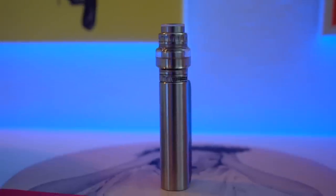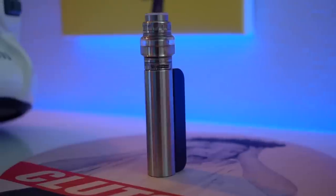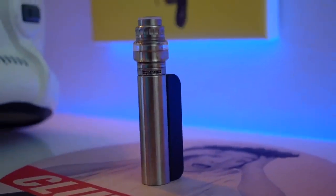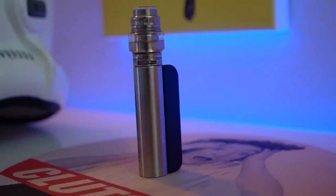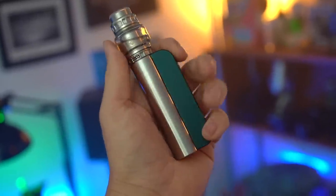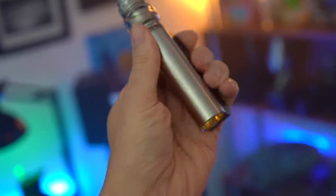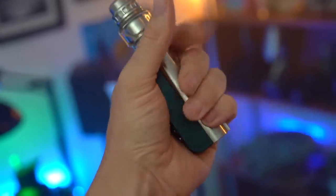Firstly, I just really like the way it looks. It's got this real slick, sleek, clean design and it just lends itself to being really very comfortable in the hand when you're holding it. Hit it with your thumb, hit it with your finger — it's just comfortable and ergonomic all around.